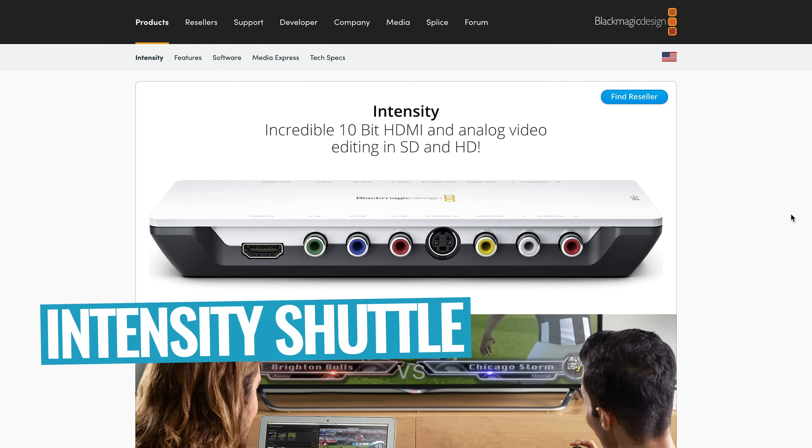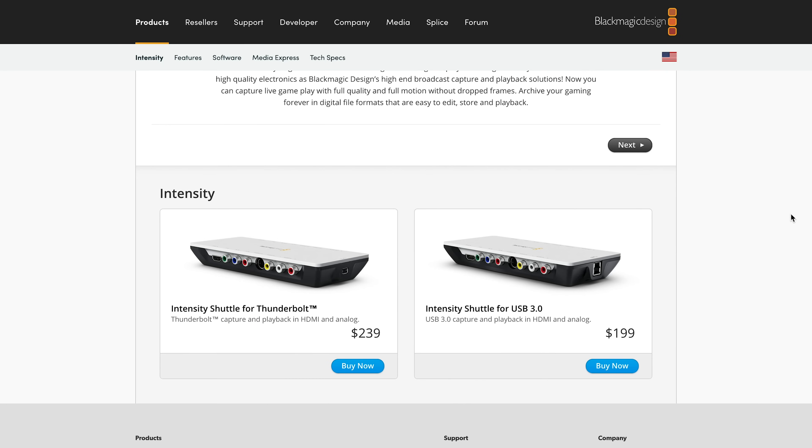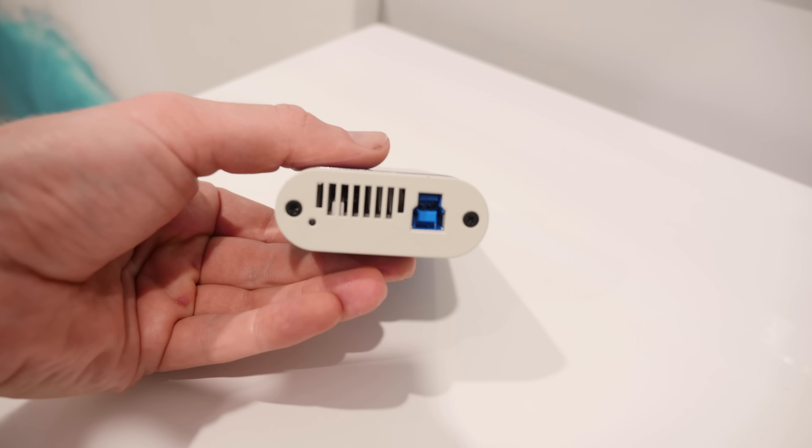Another great option by Blackmagic, if you're on Windows or you're looking for a USB 3 equivalent and you don't have Thunderbolt, is the Intensity Shuttle, which you can pick up for around the $199 price point. Another company that makes really great HDMI interface units is called EpiFan. There are two main ones they sell — a 1080p version and a 4K version, selling for around $399 and $499. The biggest advantage with these is that whether you're on Mac or PC, there are no drivers or software you need to install to get them up and running, so they are probably the easiest to get running, but they are a little bit more expensive. There are lots of other options out there, but these are really my go-to recommendations.